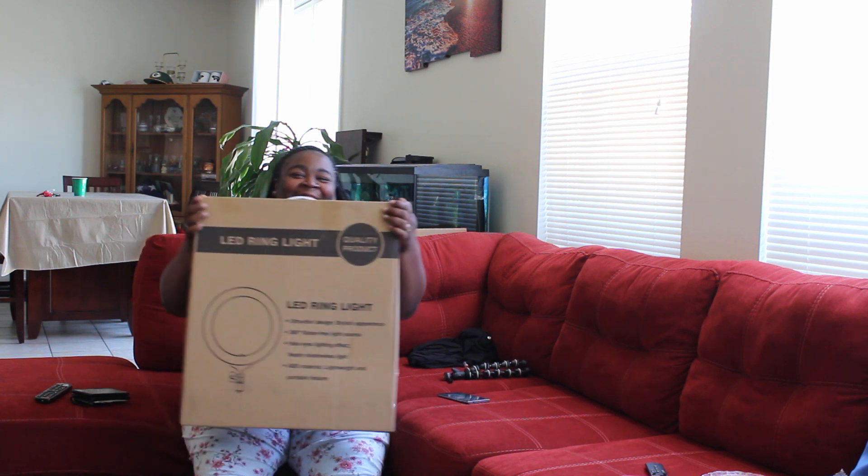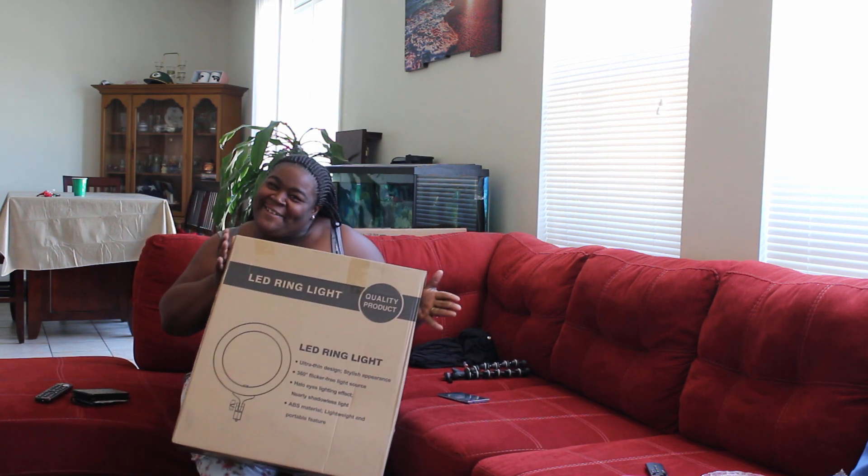We just got a package! Hey guys, it's me, T, and Case is behind the camera.